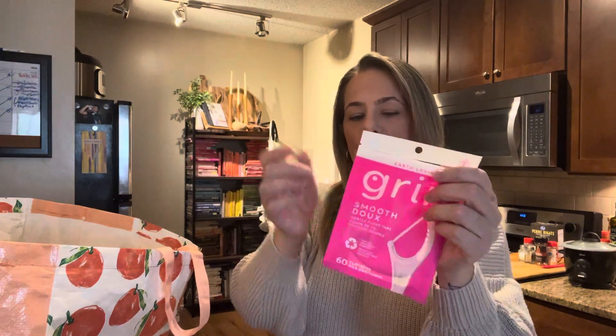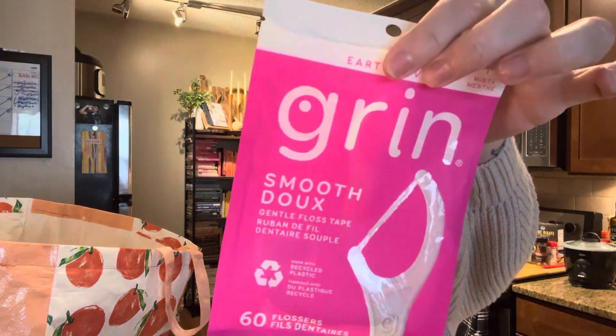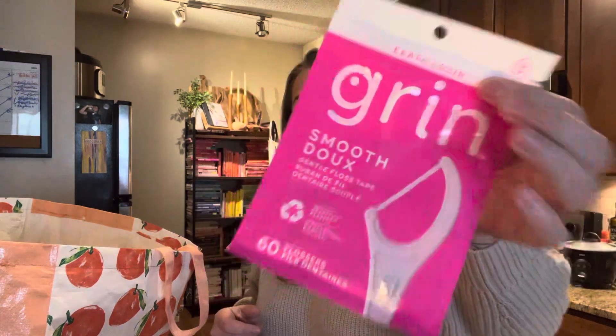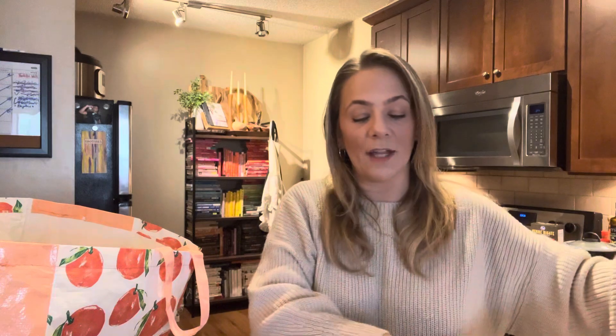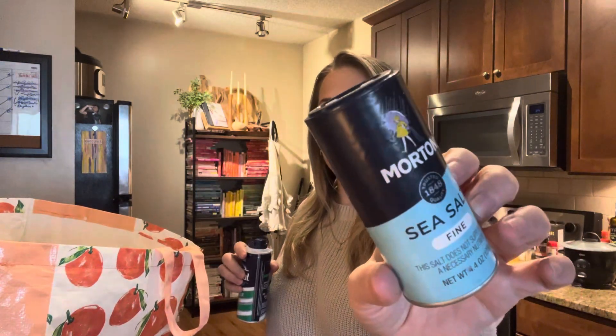These are my favorite floss — I've heard smooth glide with the wax coating isn't the best for you, and string is better, but these don't hurt so that's why I get them. This brand at Target is expensive, so getting it for a dollar twenty-five is great. Let me normalize getting hygiene products in a stocking — it's a necessity, they'll use it. Sea salt — I love Morton's fine sea salt, loved this little container, used it all.